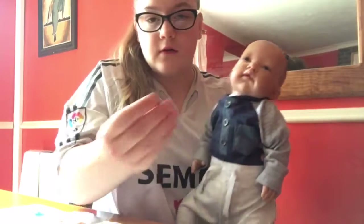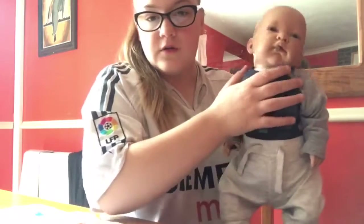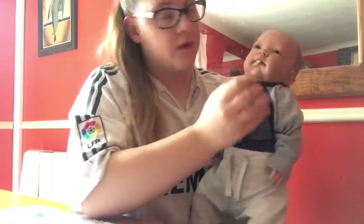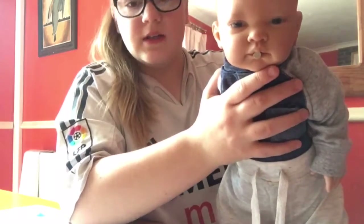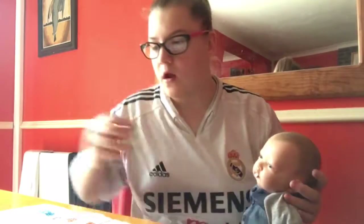He's got kind of a wobbly head. The magnet goes on this side of his face, like that - I keep forgetting the camera's on this side. It kind of goes exactly in his mouth like that.